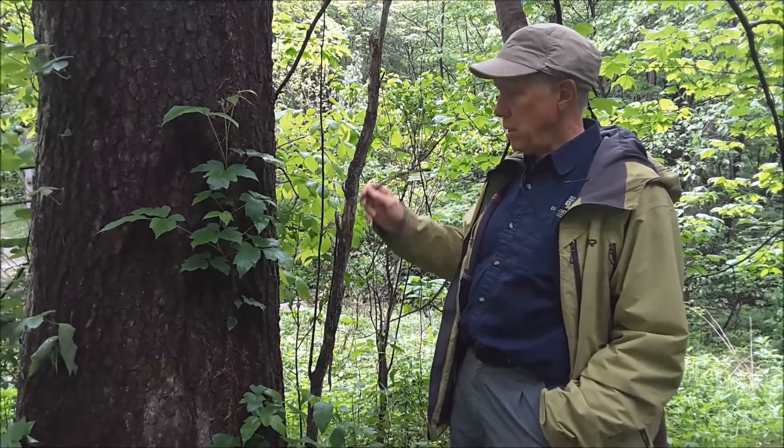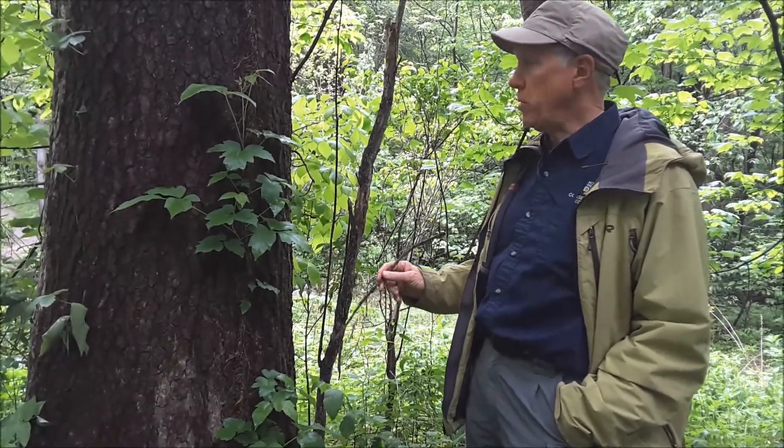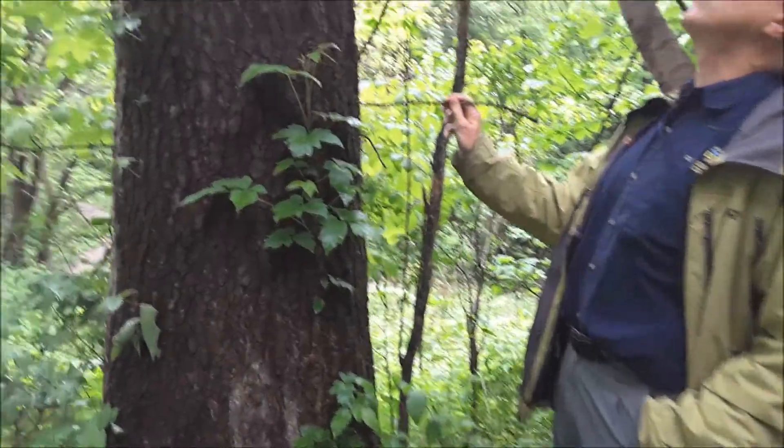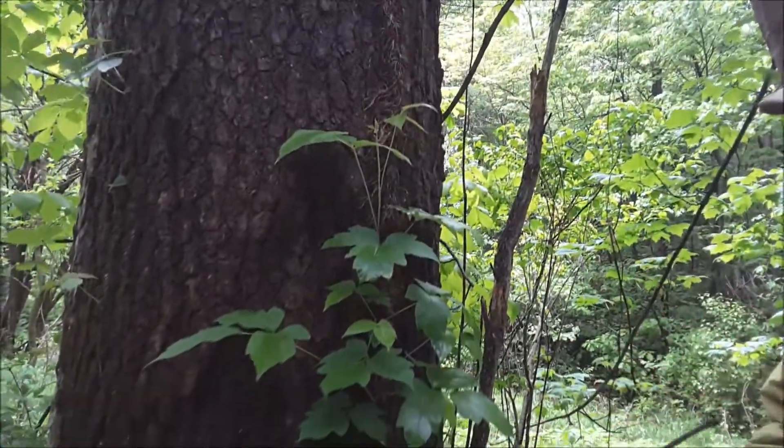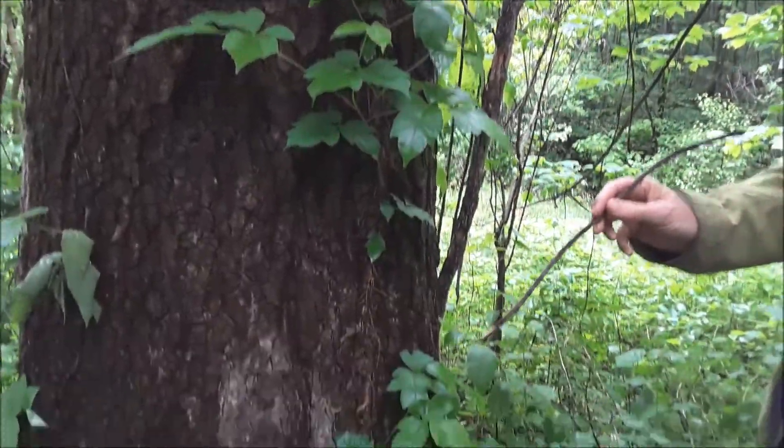I've got a really nice specimen of poison ivy climbing this hackberry tree next to me, and there are several things I can point out to you.